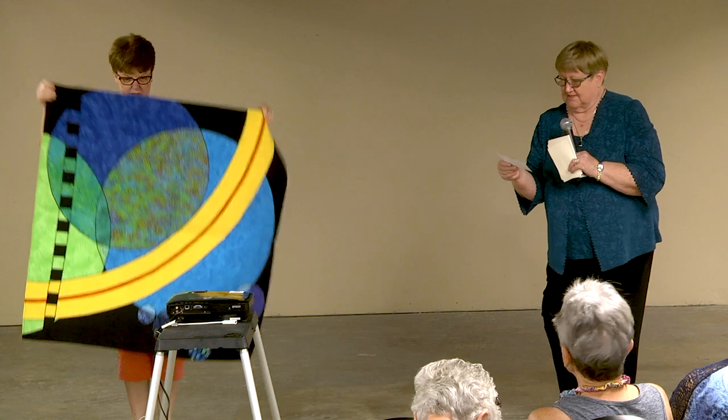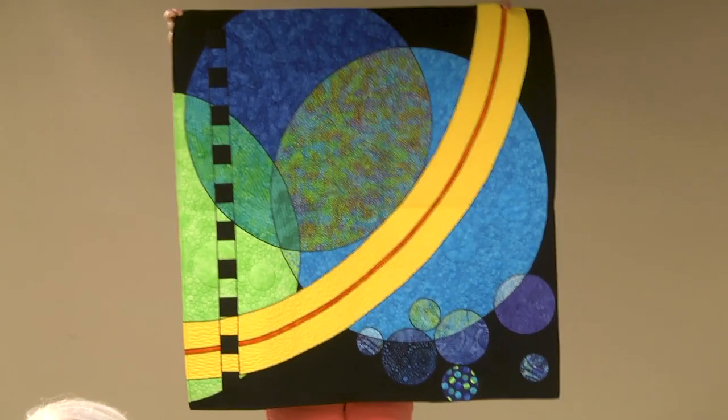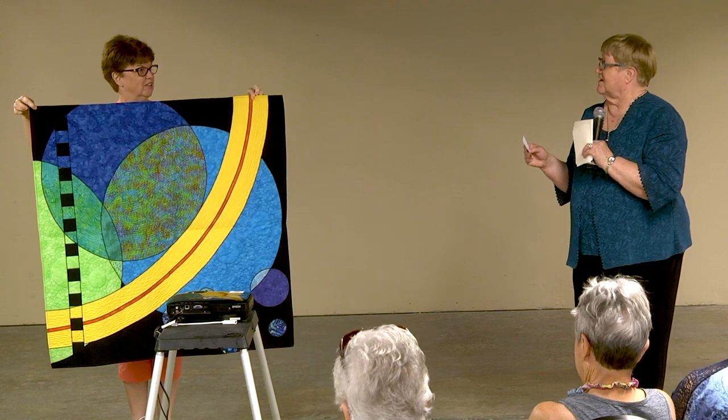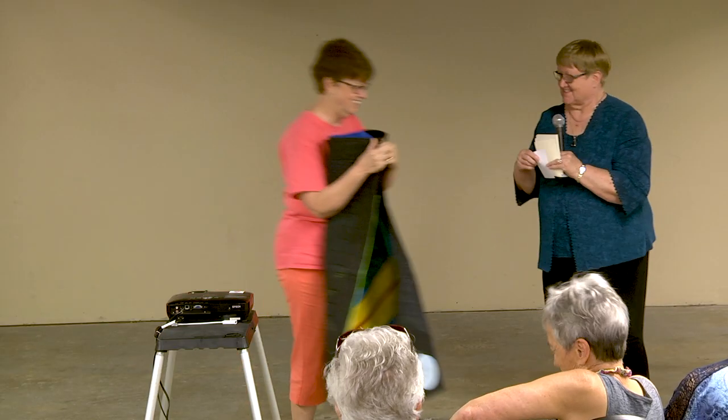Nancy Eisenhower from Belleville, Illinois — 'Blue Moon.' She did machine appliqué — a song title with a color word in it. Thank you for sharing with us!